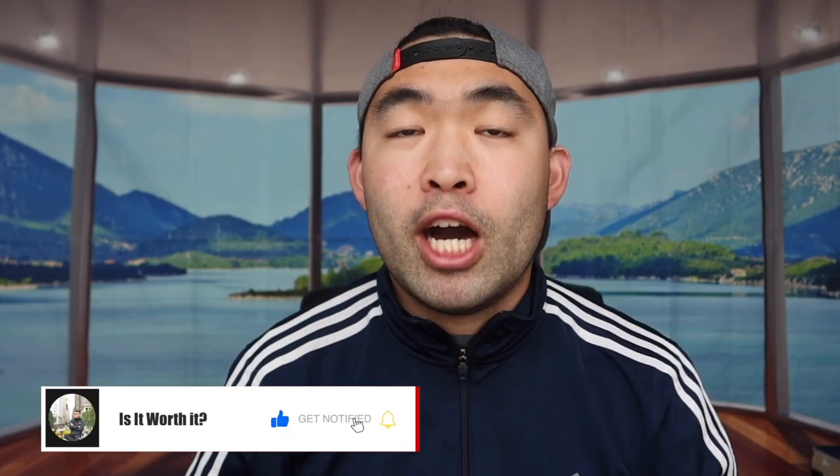If you guys liked this video, make sure to smash that like button — it definitely helps with the algorithm and promotes more videos for you. As always, stay positive, be you, and I'll see you guys in the next episode of 'Is It Worth It?' Peace.